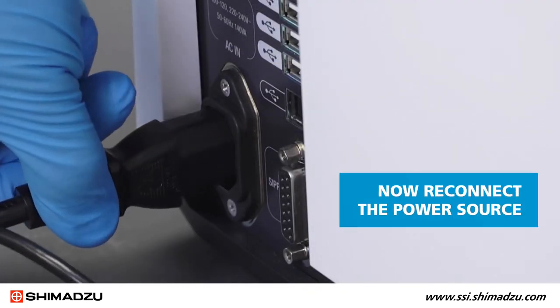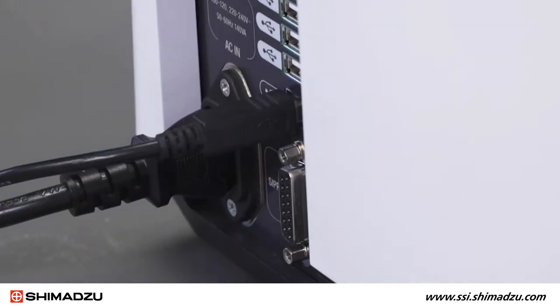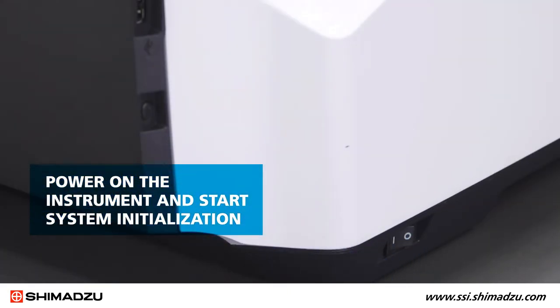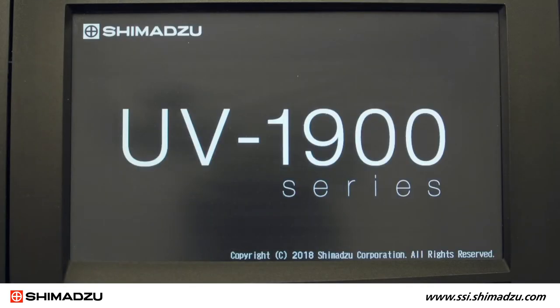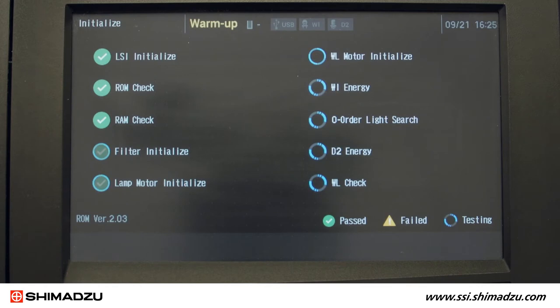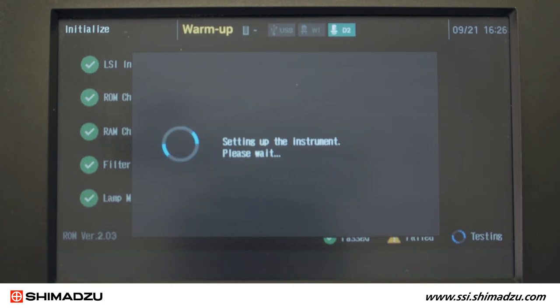Now you reconnect the power source, power on the instrument, and start system initialization. The UV-1900i is equipped with an LCD screen that shows the initialization steps. You can ensure that the new lamps were properly installed by confirming the instrument passes the D2 Energy Check and WI Energy Check stages of initialization.